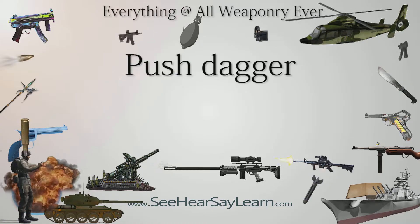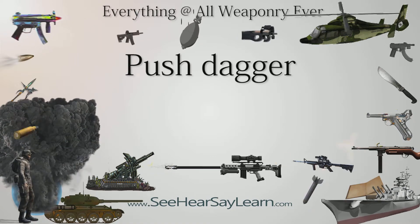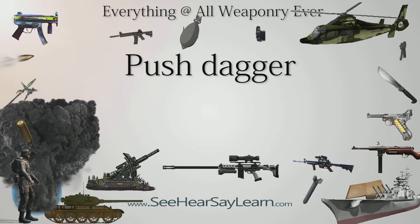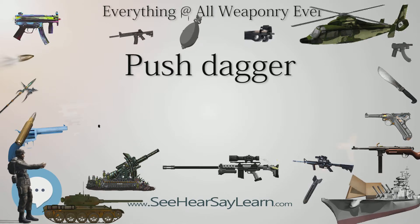A push dagger, alternately known as push knife, gimlet knife, fist knife, Stossdolch (German), push dirk, T-handled knife, or punch dagger, is a short bladed dagger with a T-handle designed to be grasped in the hand so that the blade protrudes from the front of one's fist, typically between the index and middle finger.